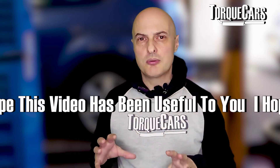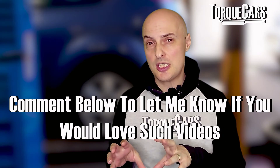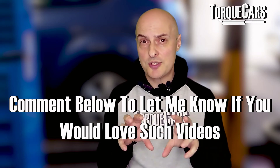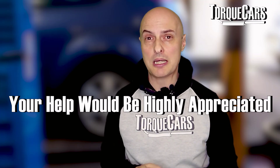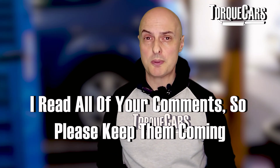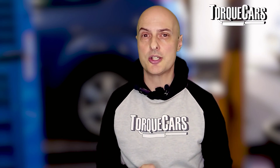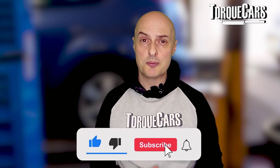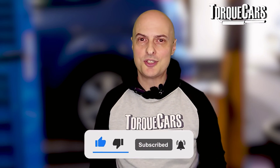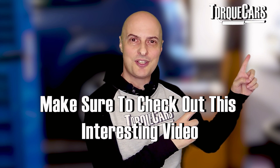I really hope this has been useful. This is just an overview of the EJ20 - there are lots of different versions, so I need to do detailed videos on each EJ20 engine and the best upgrades for each. To do that I really need your help and feedback, so please fire up those comments and let me know your experience and specifically which engine you've got. Thanks for watching - please hit that like button and subscribe to the channel.